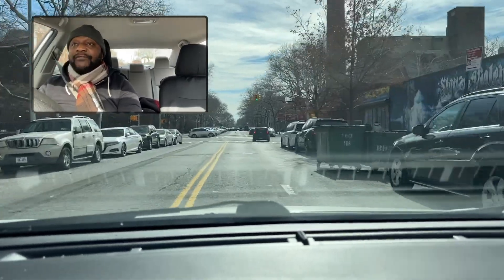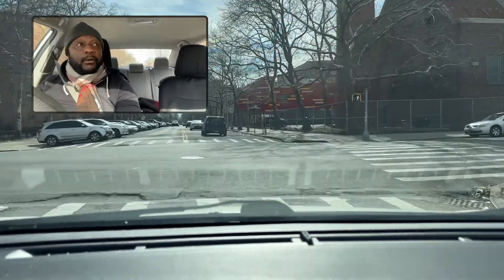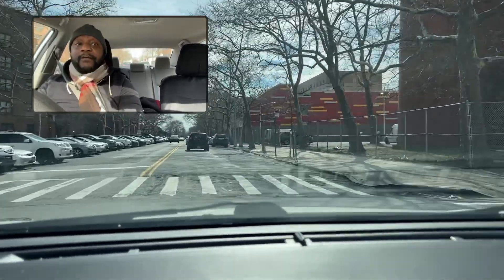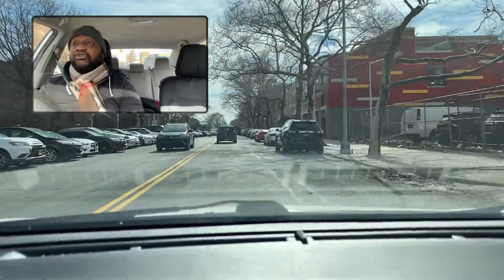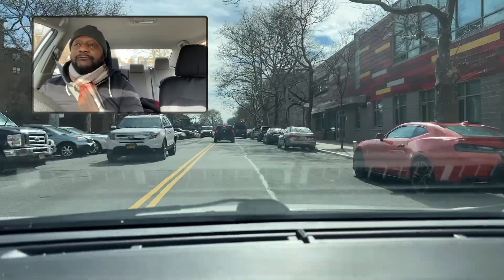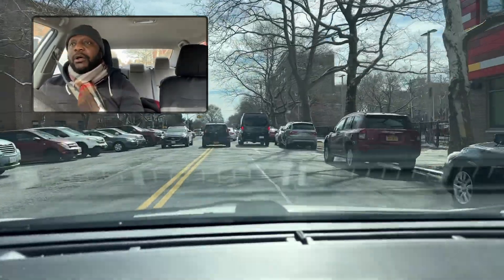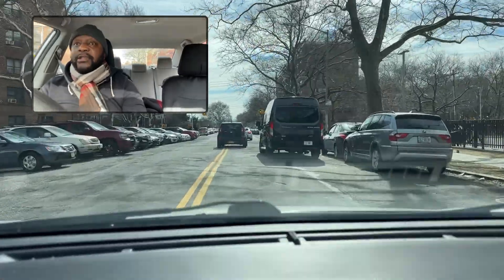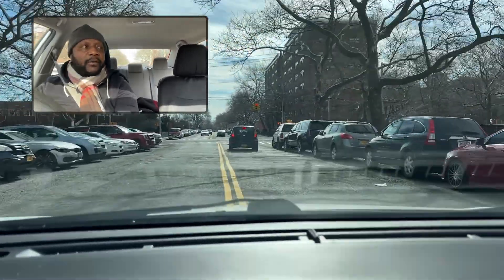We're still driving in Brownsville, New York, coming almost to the end here. This is the lesson I had for you — a driving lesson in Brownsville, Brooklyn, New York. If you have any questions, put them in the comment below. Until then, keep practicing. This has been Pierre Paul Driving School. Take care now.